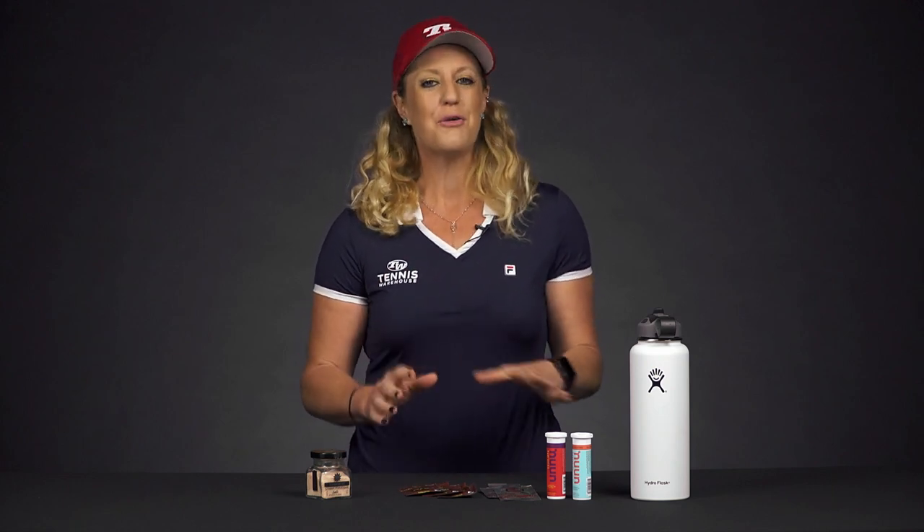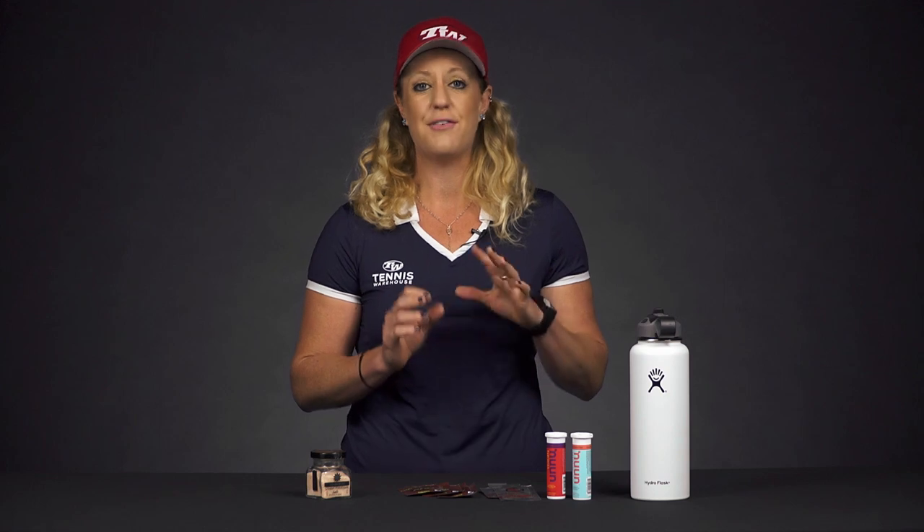There are a few of us around here that deal with excessive sweating — we're really big sweaters on the court — so that makes us more prone to cramping. Cramping happens when there is fatigue and you're losing sodium and electrolytes in your sweat. I'm going to show you a few products that we carry that will definitely help combat this issue on the court.